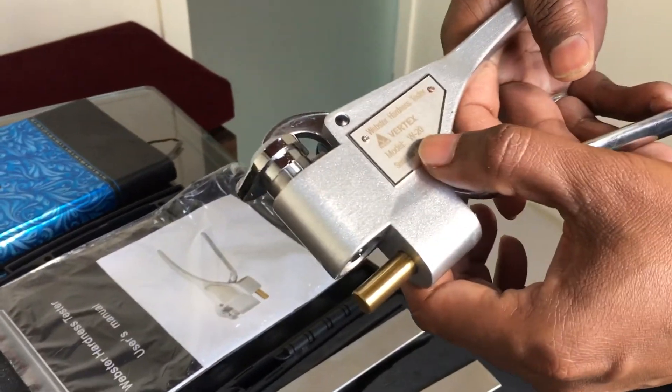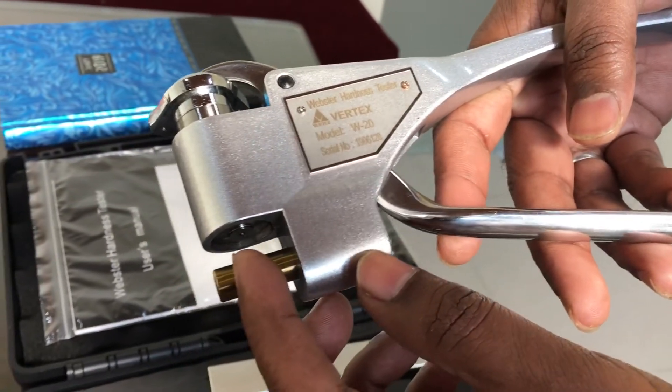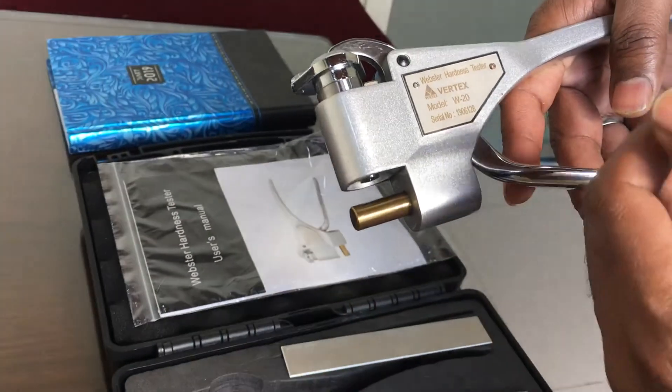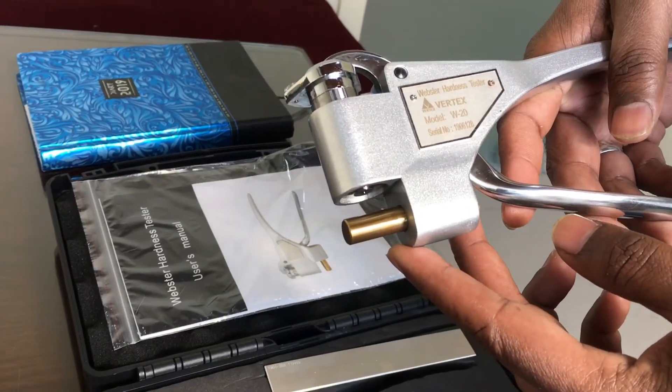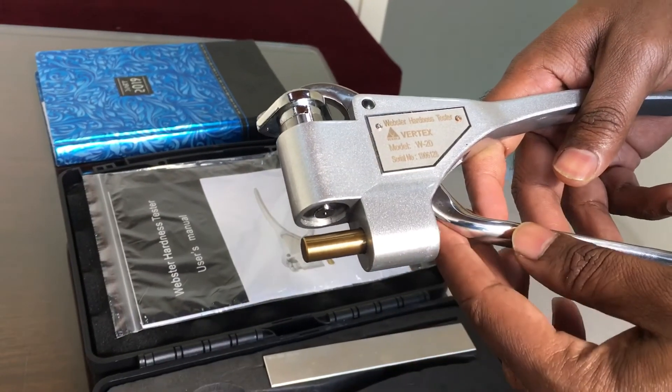This is model number W20, used for 0 to 6 mm thickness capacity. We also have models W20A and W20B, which are for higher thicknesses.